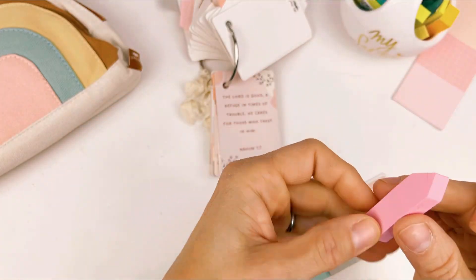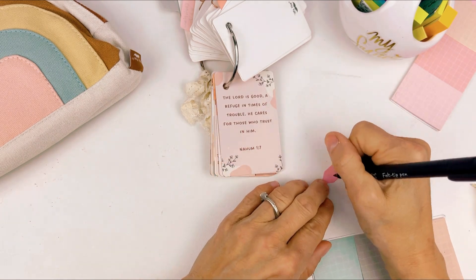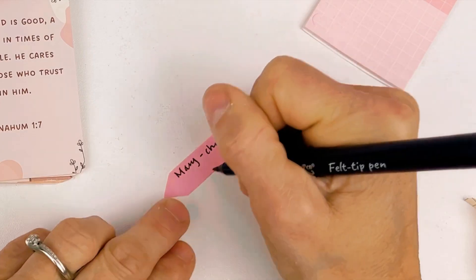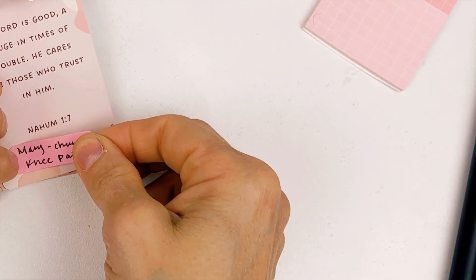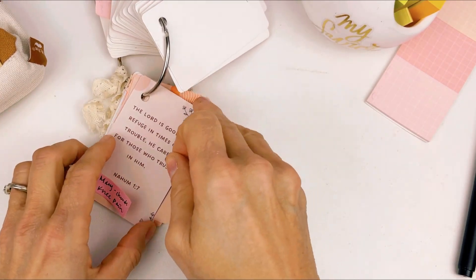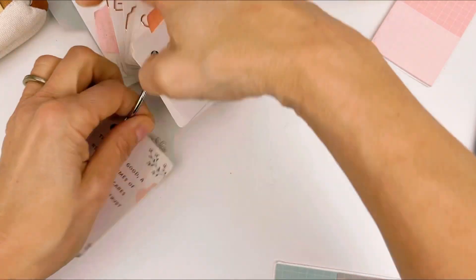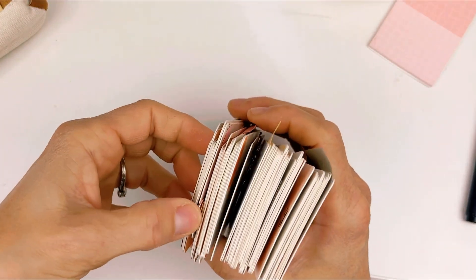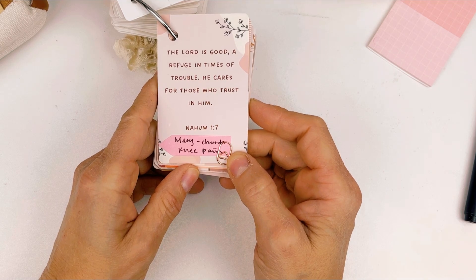So I'm going to grab this little tiny post-it note and just put a name on it — I'm making this up — 'Mary, knee pain.' So then I have this little tiny reminder, and if it's this tiny, you could even stick it on the front. Because it's something I want to be praying for continually right now, I could put a little clip at the top or put it on the bottom. That way I would know that's a current prayer request I need to be covering, and I would pray this specific prayer for Mary for her knee pain.